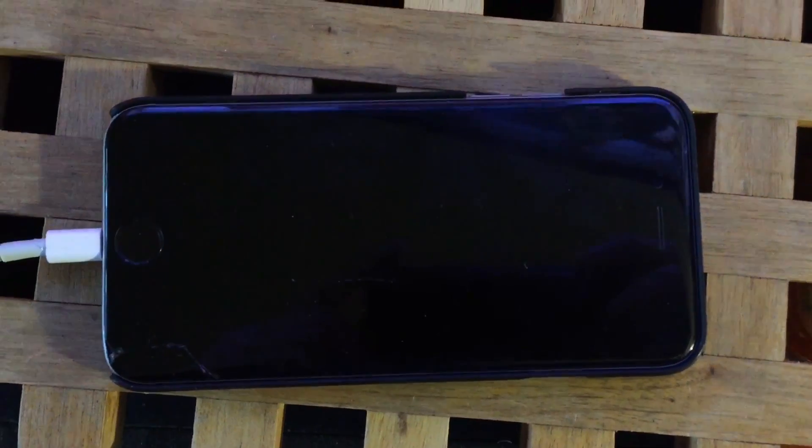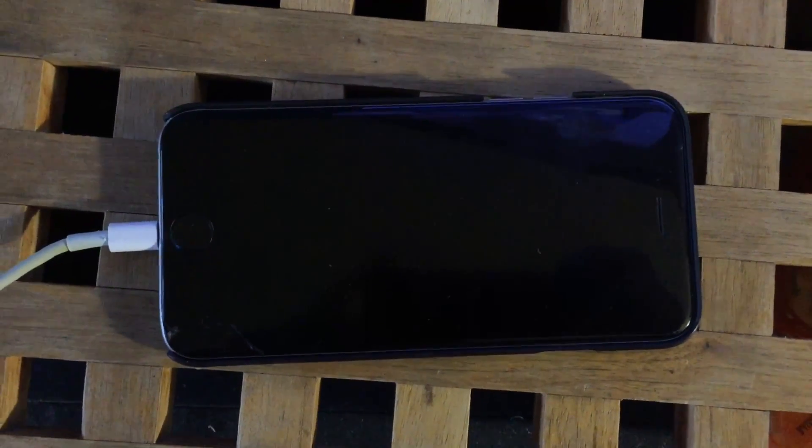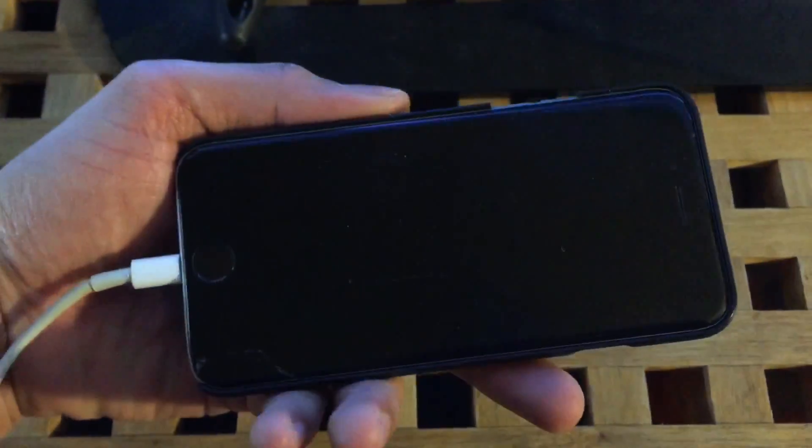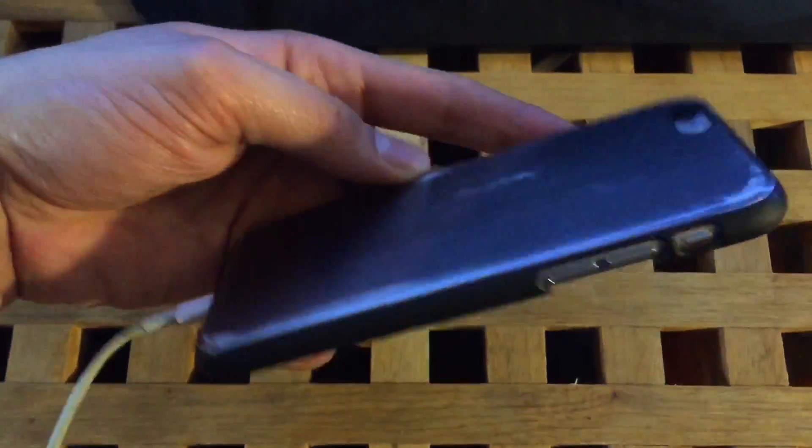Now let's get started. This can be an iPhone that runs iOS or any other type of phone that uses the Android operating system. In this video, I'll be using an iPhone 6. This phone has a cracked screen — it's been laying around doing nothing. I'll be using this phone to show y'all how to do it.